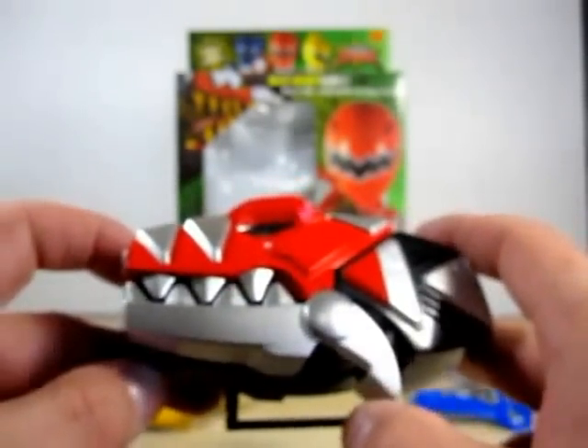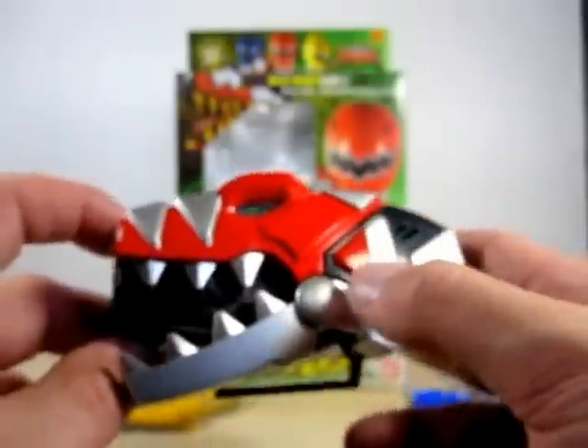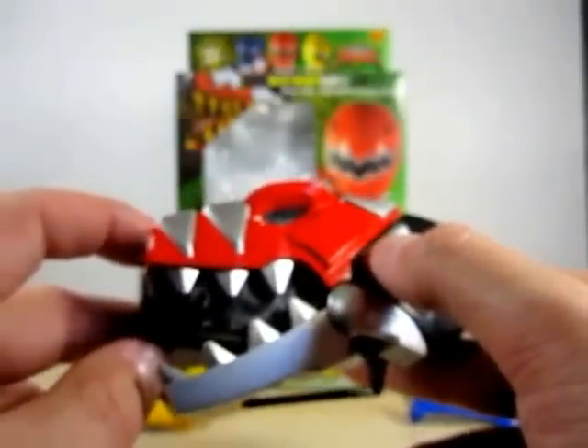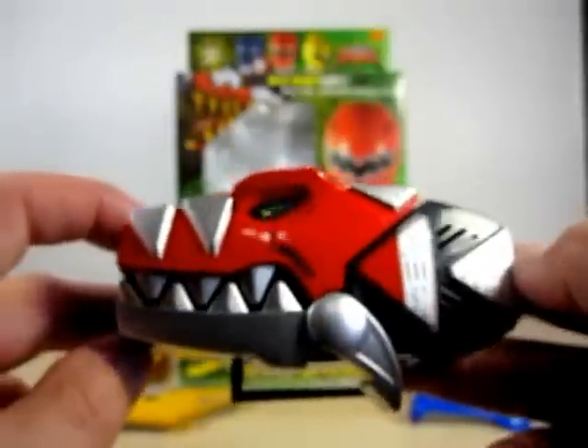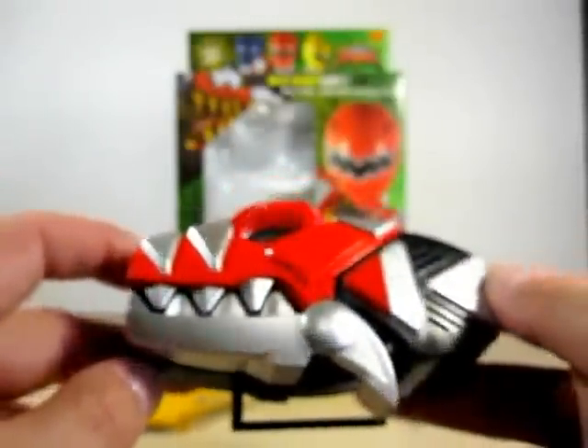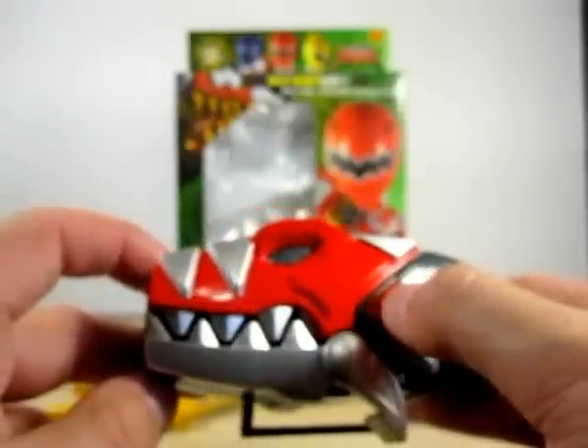So you open the mouth here. So here we go — Bakuru change! Nice, huh?